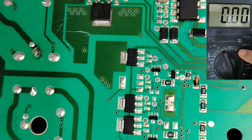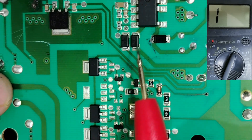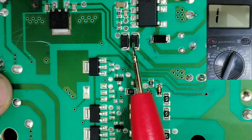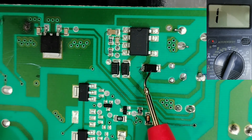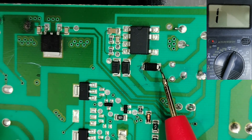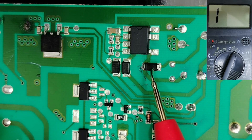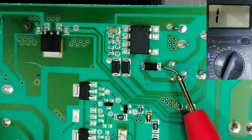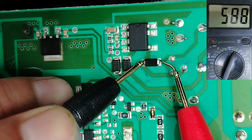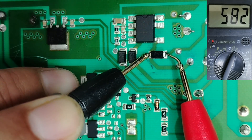Let's select first the diode option. I'm going to teach you how to test this component without removing it from the board — this is a fast testing method. Diodes have a negative terminal and a positive terminal, called cathode and anode. To test the diode without removing it, put the red probe on the anode and the black probe on the cathode — we get a reading of 580 millivolt drop voltage. This is a good diode.